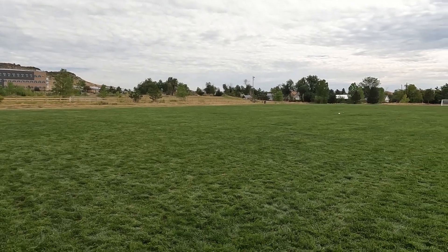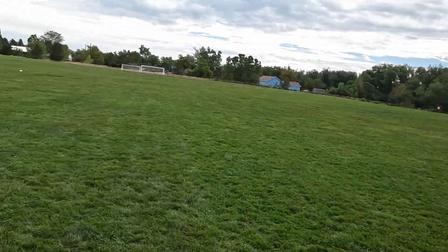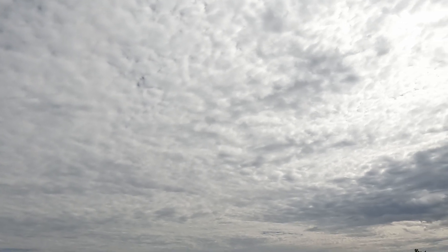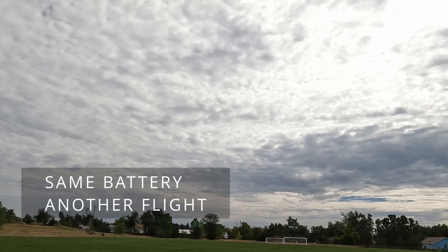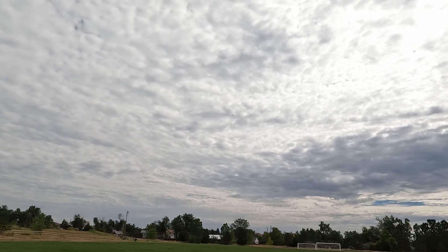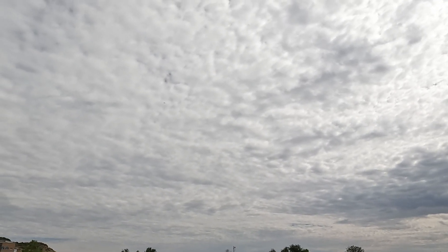8 minutes — not bad. Orange wing tips are easy to see. I like it. This might be my favorite build of this yet.